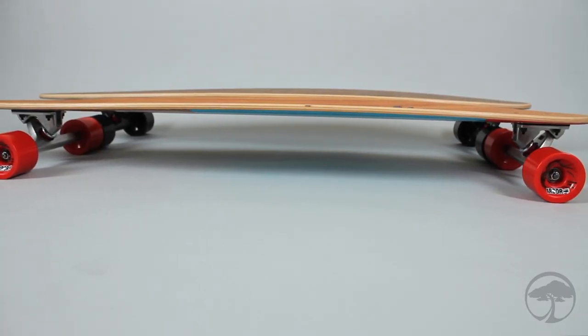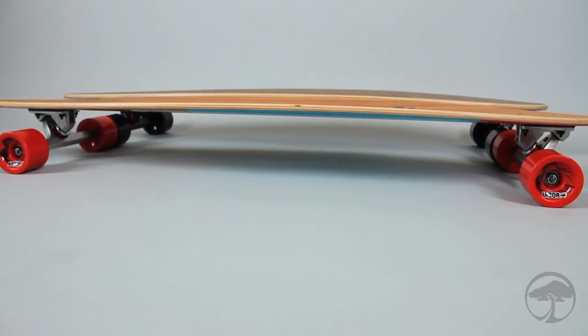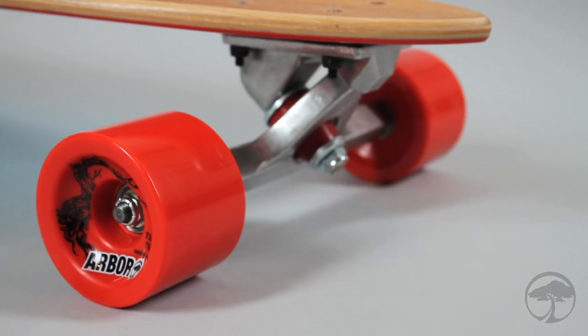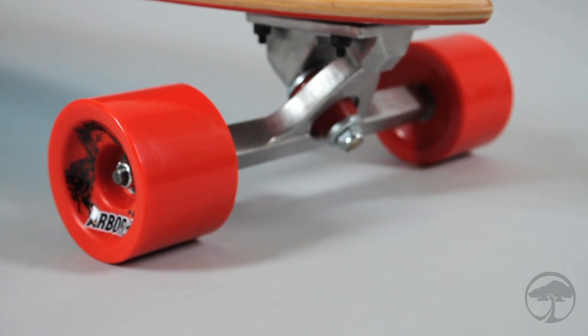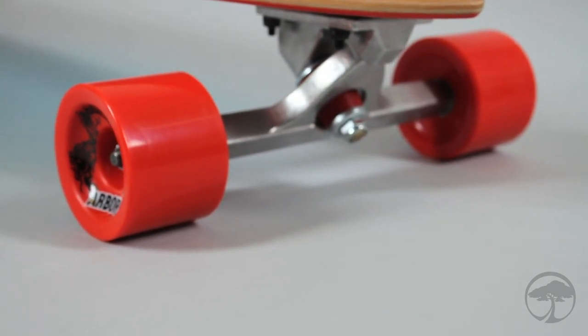The Timeless is 46 inches long, 9 and a half inches wide, with a 32 and a quarter inch wheelbase. This board features Arbor 72mm freeride series wheels, ABEC 5 bearings, and 180mm reverse kingpin style trucks.